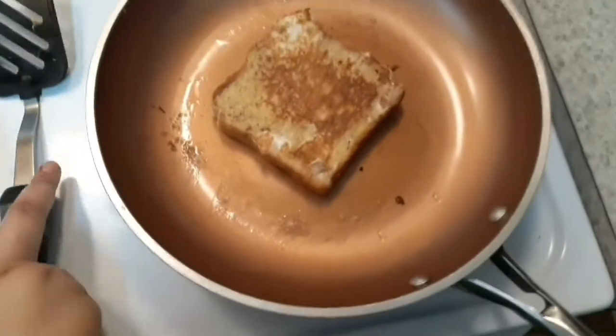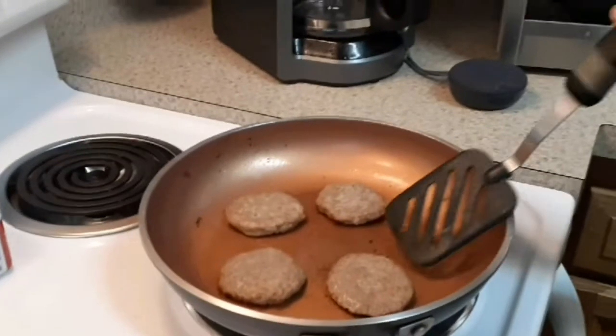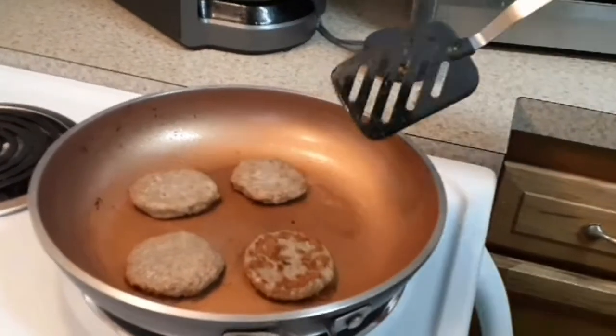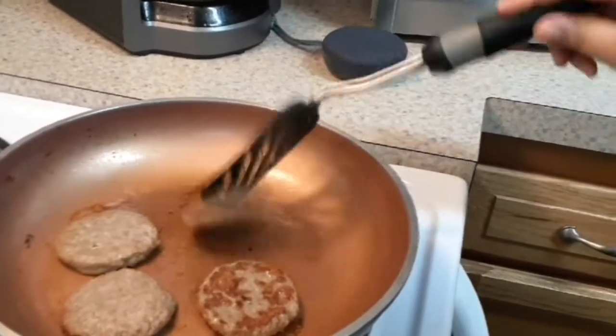It turned out really, really good. If you guys want a separate video on how I made that, comment down below. My dad had frozen sausage patties — I think that's what they're called — and he was going to put them in the microwave, but I said no, let me just cook it on the stove.